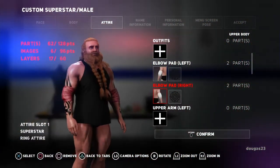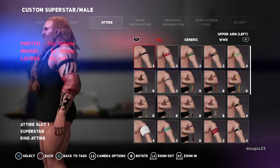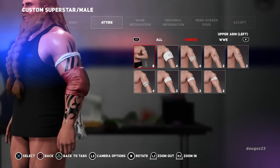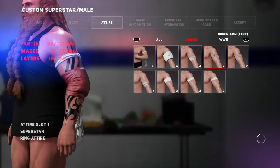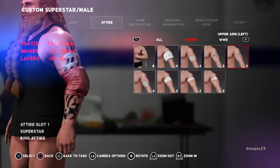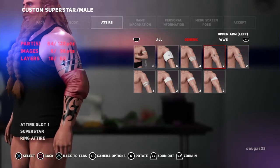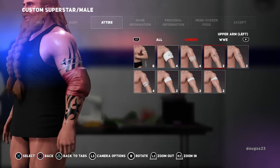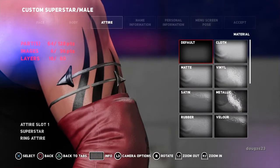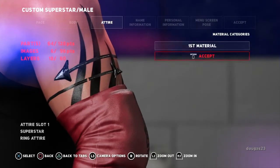And there are his elbow pads. Now upper arm — you can get all these crazy things here. I think before I had some kind of... I think this is what I had on him before. I think I only had it on his left arm, so I'm going to go ahead and do that again. We're going to choose that, push X. I'm going to change the material to metal.